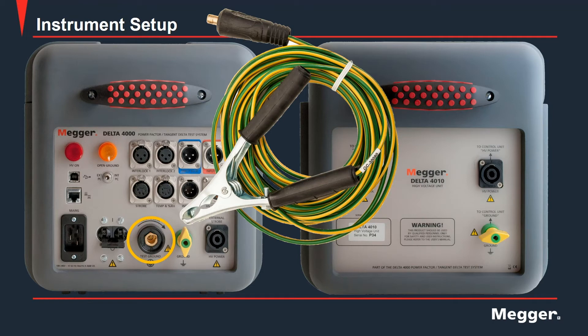At the top left of the control unit panel is the open ground LED. If that is illuminated, it indicates an open ground. Once this LED is off, proper grounding can be confirmed and the test can now be performed.